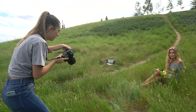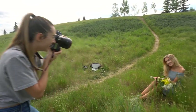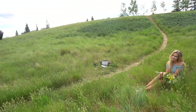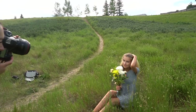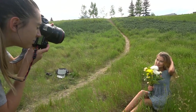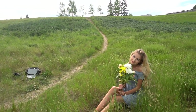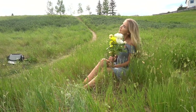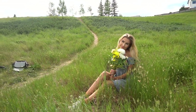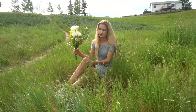Don't be afraid to tell your model if something does not look good or if it looks awkward, because they want you to tell them. Let's maybe take some of you kind of holding the flowers really close to your face — I want to see the hair over here. Oh my god, that is so good. And also, tell your model if it looks good too.